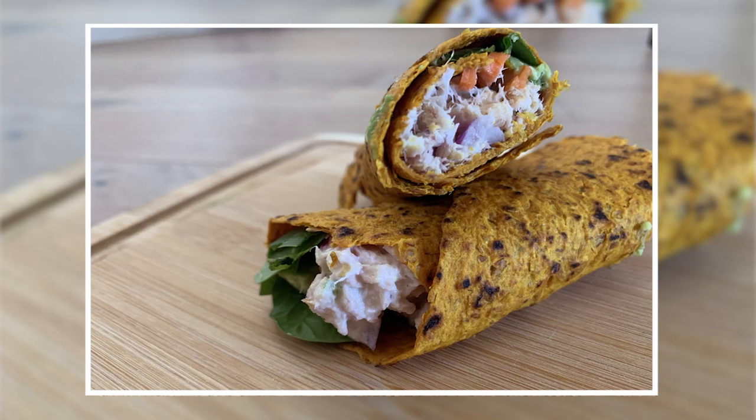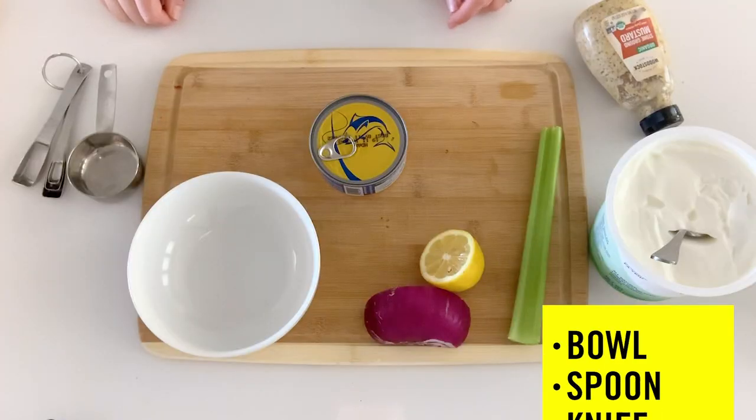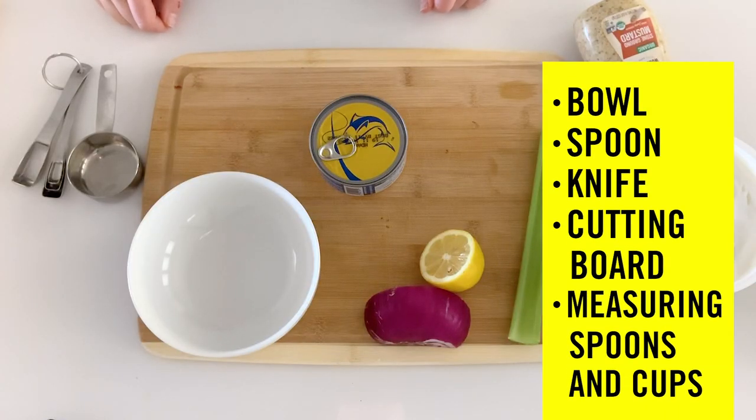Today I'm going to show you guys how to make a quick and easy tuna salad to put in wraps, or in a sandwich, or just to have as a snack with crackers.